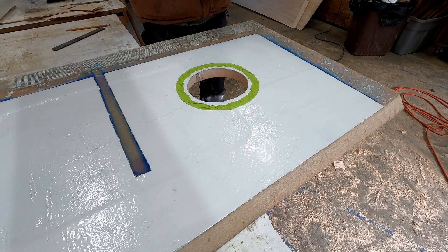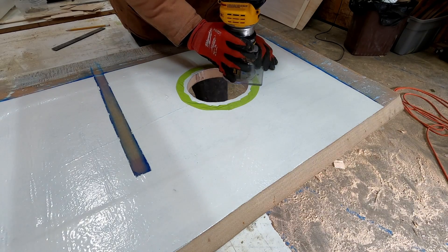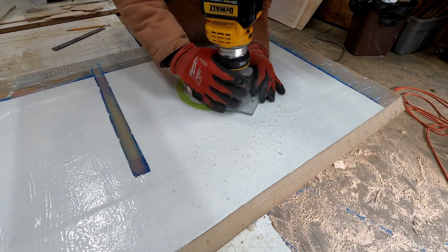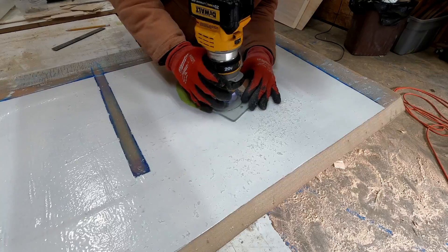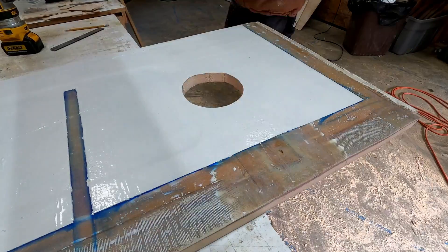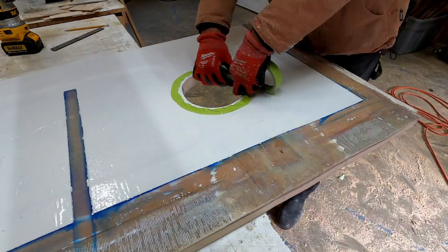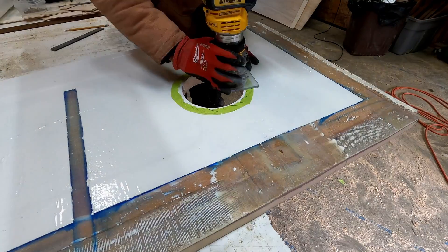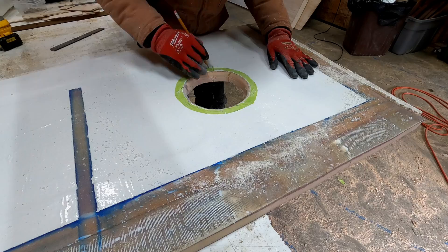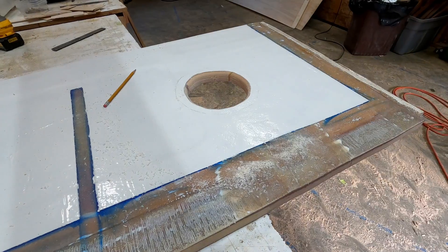I have to get these access ports ready for lamination. I used a router with a half-inch radius rounding bit to round off the edges for fiberglass to smoothly lay over the corner. I taped off where I have to grind off the paint to apply the fiberglass, then I used my new die grinder to grind off the paint down to the fiberglass.